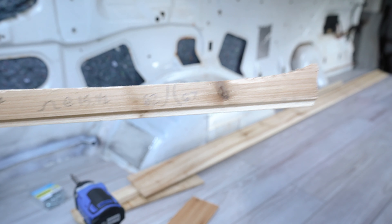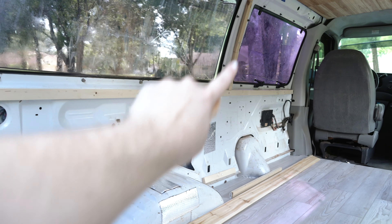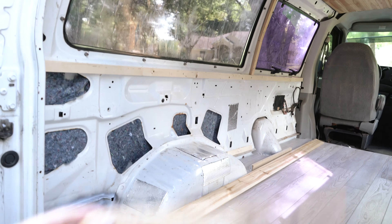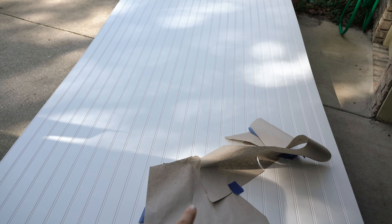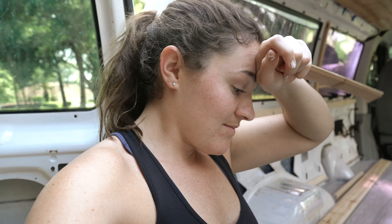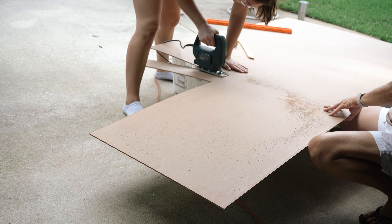I'm going to give it my best shot and let's see what we can get done today. I'm not going to underestimate — this is going to take a few days. Let's do it. These notes are the most important thing right now. They are strategic measurements of when to stop the beadboard down there, and I'm going to transfer these — what look like legitimate hieroglyphics — onto the board. I traced out the wheel well, but I also have to trace out the gas tank too.